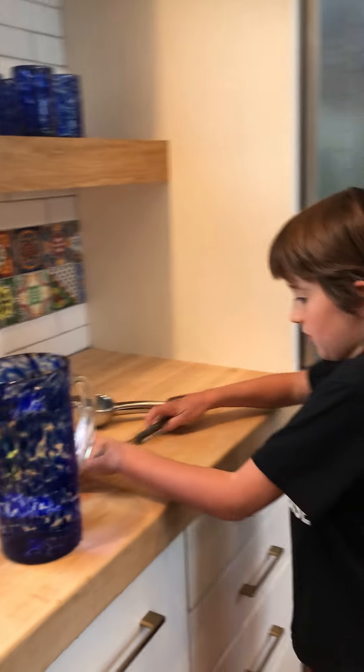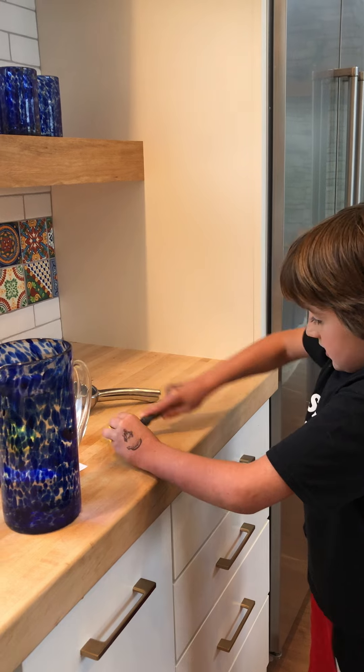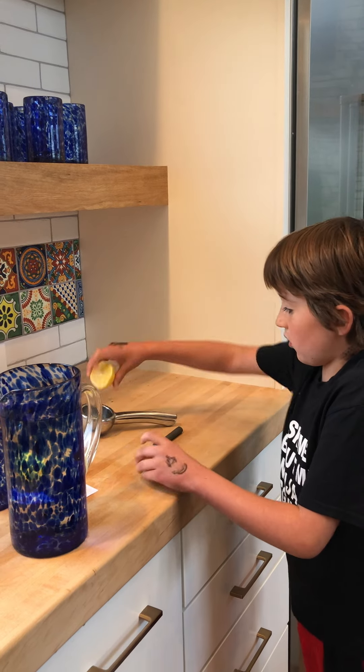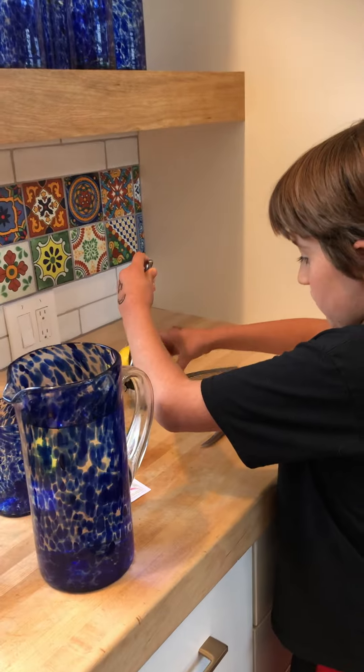And then you slice up lemons with anything you want. And then you can use a lemon squeezer or your hands to squeeze the lemon, if you would like.